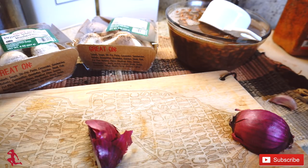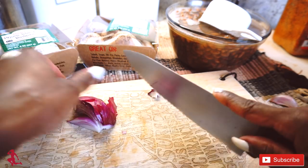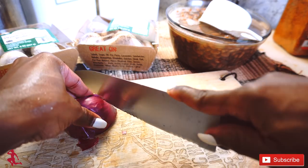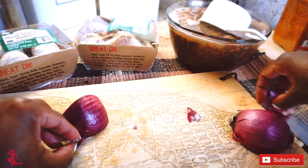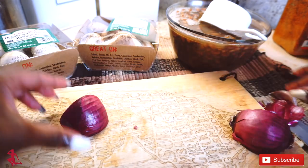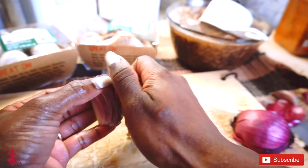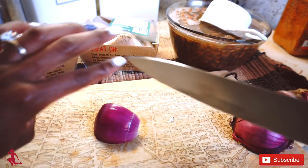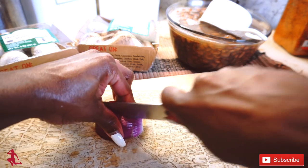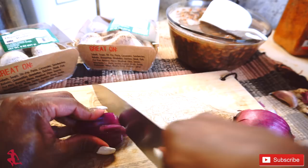I'm going to chop — cut the ends off of this red onion, peel the outer layer off, then slice and chop.